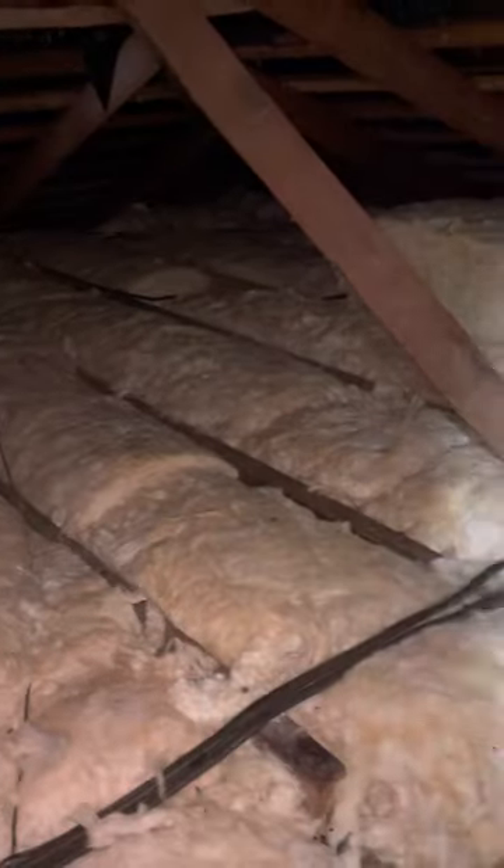There is rodent feces following these areas — this is fresh rodent feces right here, super dark. These rodents are following these lines. Really, it isn't extensive enough that insulation removal would be needed at all.